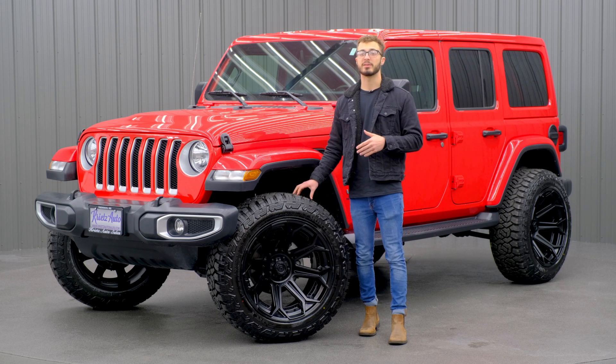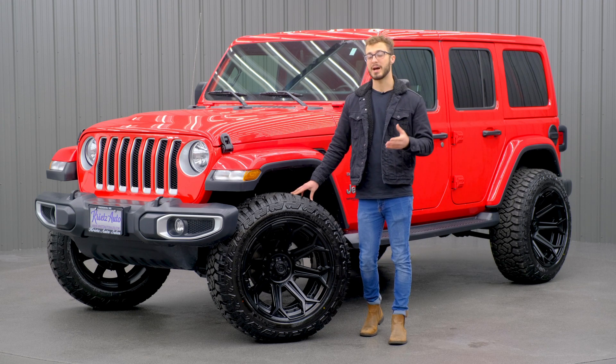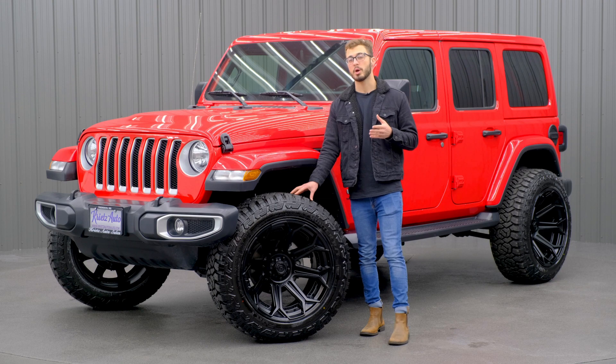It's also going to give you a great on-road experience with longer tread life and a quieter ride. You have a couple of different options for hybrid tires, including this one — your Nitto Ridge Grappler, which is one that we highly recommend, but also your Toyo Open Country AT3.